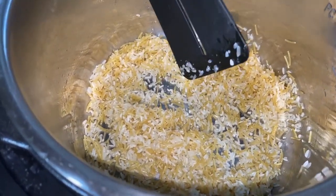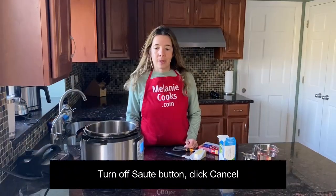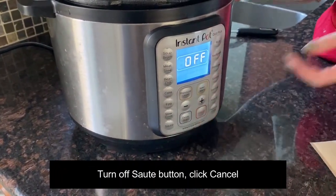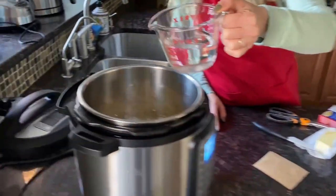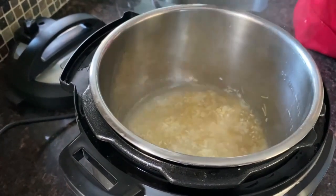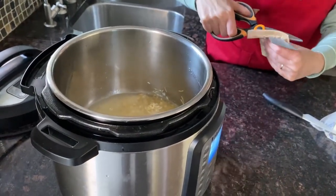Let's time it for two minutes and mix every 30 seconds. Now we're done cooking Rice-A-Roni with butter, so I'm going to press cancel to stop sauté. I'll add one and a half cups of water — here's one cup and here's another half cup — and add the contents of the seasoning packet.